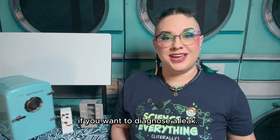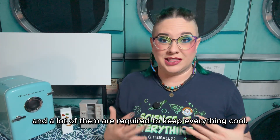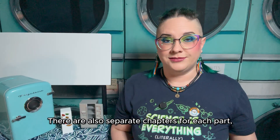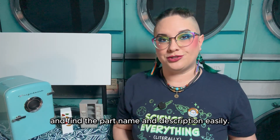Which is really important to know if you want to diagnose a leak or any other problem with your refrigerator accurately. And I'll give you a heads up right now — there are a lot of parts in a refrigerator and a lot of them are required to keep everything cool. But to make it a little easier to follow, I'll put the part name and description on the screen. There are also separate chapters for each part, so should you ever need it, you can come back to this video and find the part name and description easily.